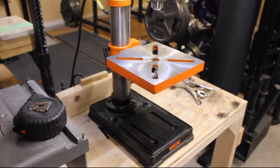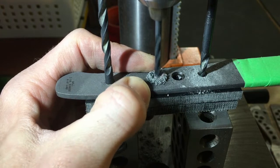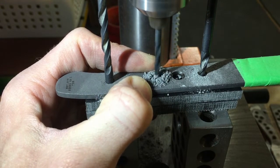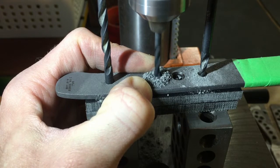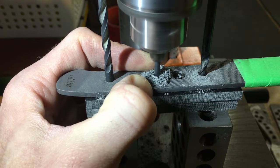I purchased my drill press off of Amazon and I'll make sure to put the exact product link in the description below. Before we get into the review, please look at the bottom right hand corner of your screen and click that subscribe button along with the bell button so that you'll see more reviews and knife-related videos from my channel in your feed in the future.